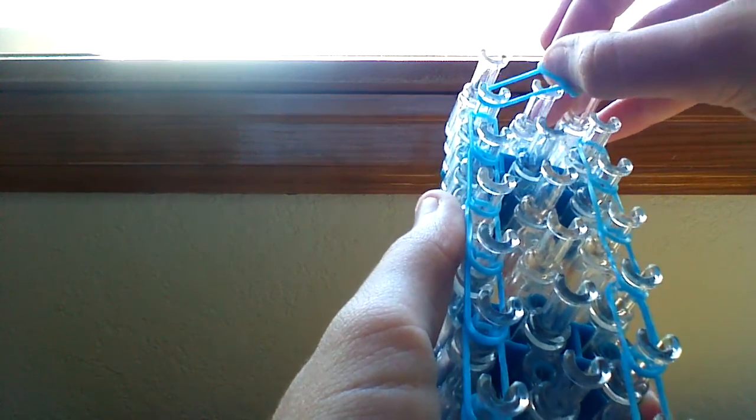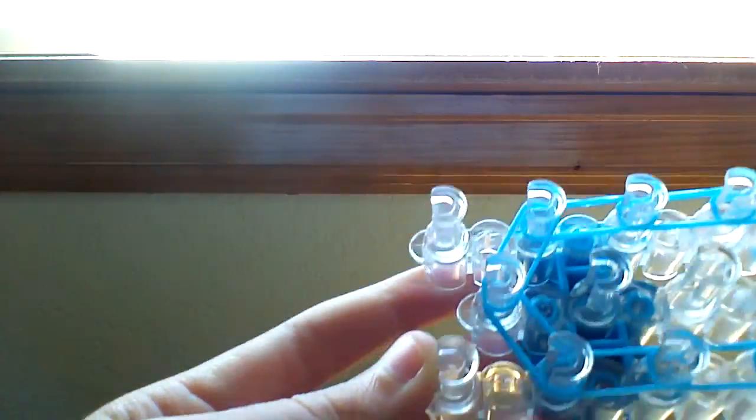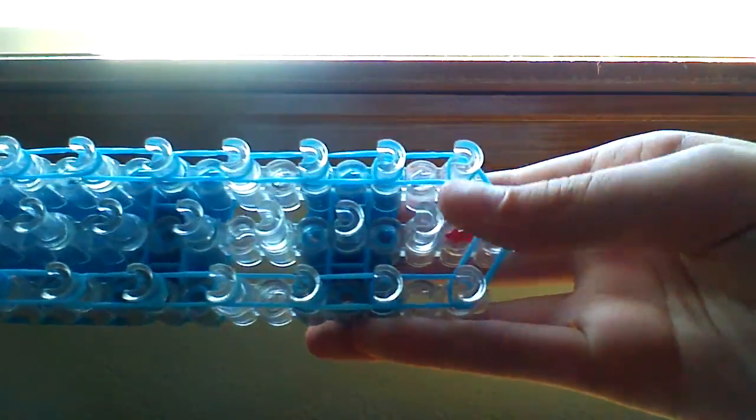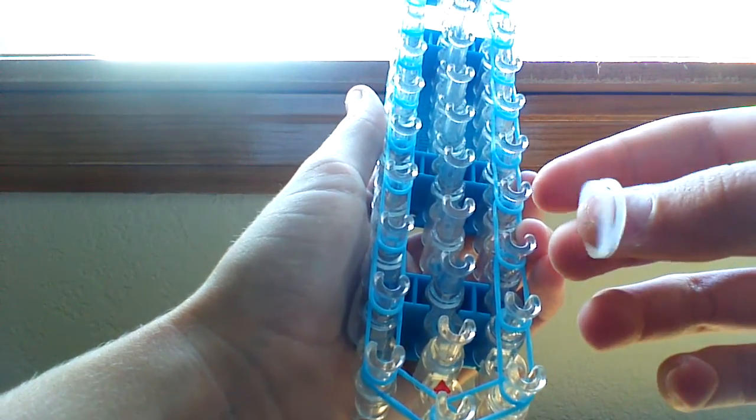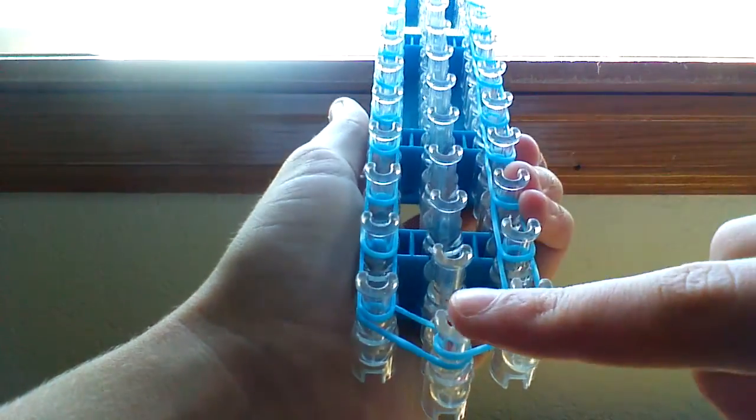Once you get to the second-to-last pins on the left and the right, you're going to take two more bands and go in from the left and in from the right. So your loom should look like this. Now we're going to take the center bands - the glitter white for me - and go from this pin all the way up to this pin in a straight line.